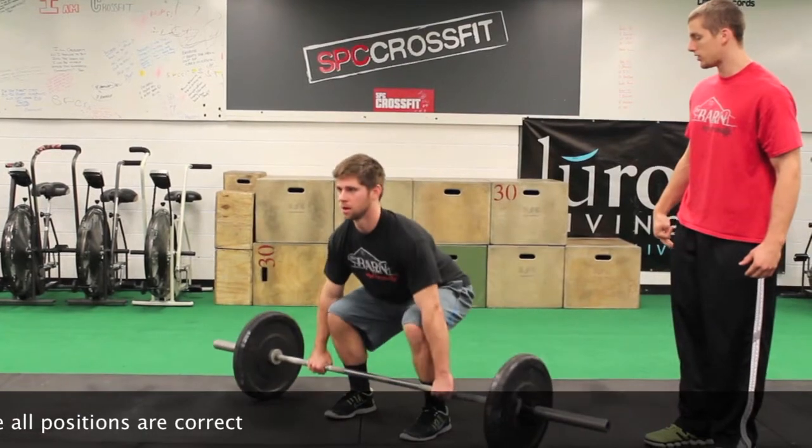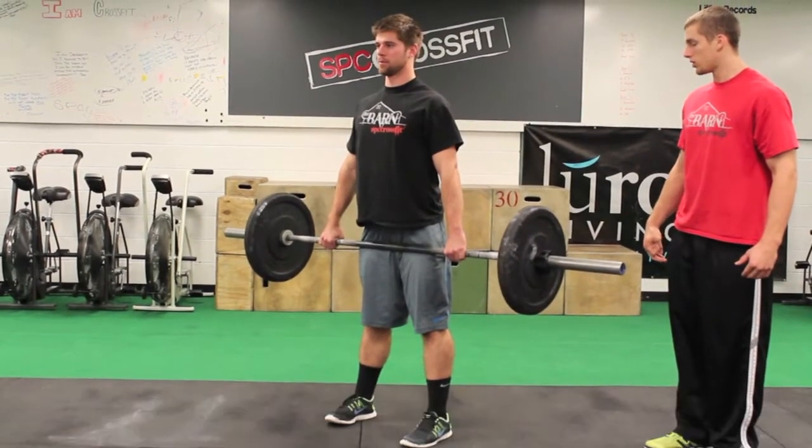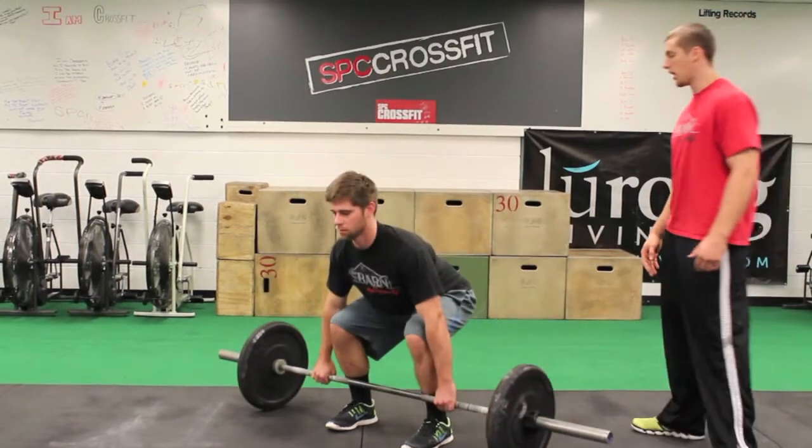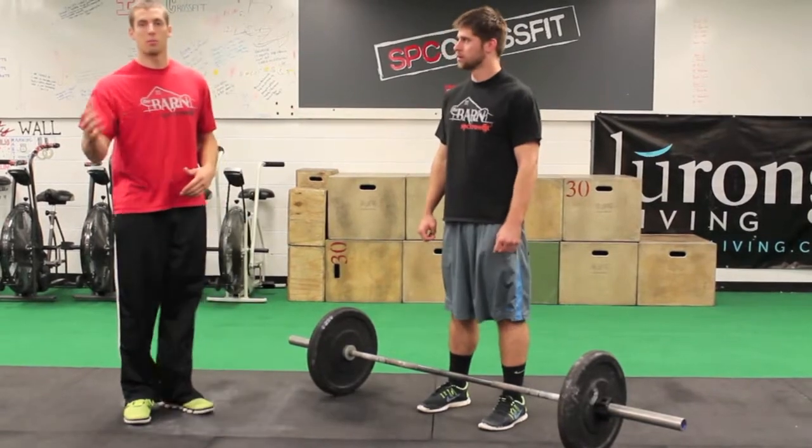We've got Brandon going down — I want you to do one more. The deadlift does a really good job of building that leg strength and lower back, and it transfers over very well to other more complex lifts.